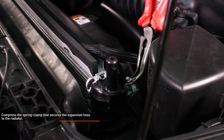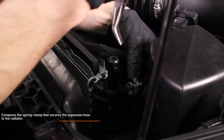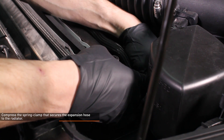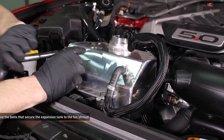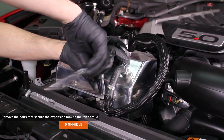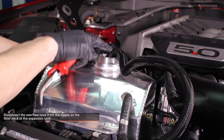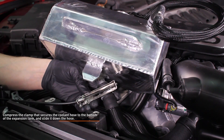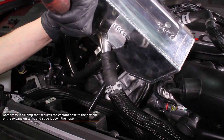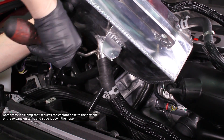Compress the spring clamp that secures the expansion hose to the radiator until it locks in the open position and slide it down the hose. Then separate the overflow hose from the radiator. The nipple on this hose is very long, so take your time to avoid damaging it. Remove the two 10 millimeter bolts that secure the expansion tank to the fan shroud. Disconnect the overflow hose from the nipple on the expansion tank filler neck. Compress the clamp that secures the coolant hose to the bottom of the expansion tank, slide it down the hose, then separate the coolant hose from the expansion tank. This hose will likely have coolant in it, so be ready with your bucket to capture any spills.